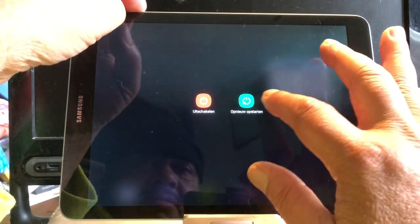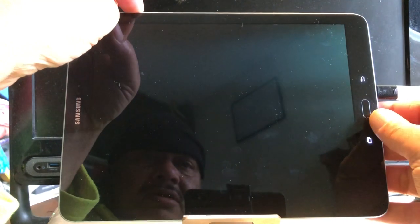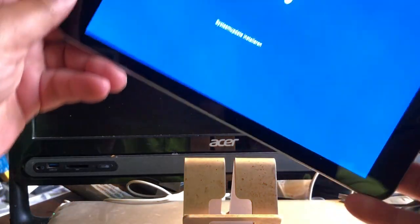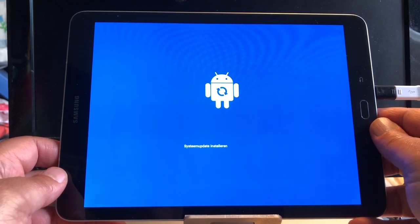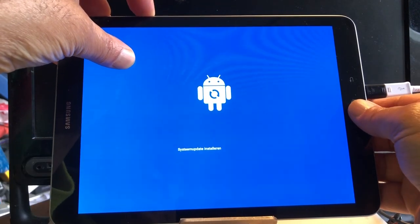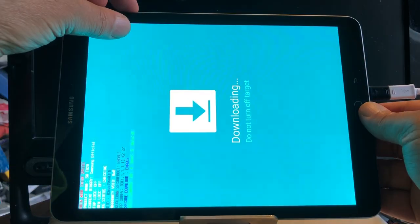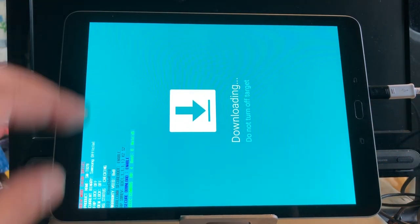We can hit reboot but then we must be on time. I pressed volume up, home, and power — the lights went off. Keep holding these three and then boom — recovery is booting. I think I did it wrong; I went into recovery and that's not what we want. This was volume up, that was volume down. So now pressing volume down, power, and home — and this should be download mode. Now we are in download mode.